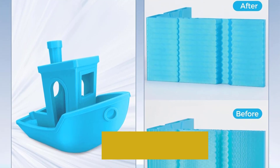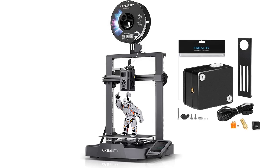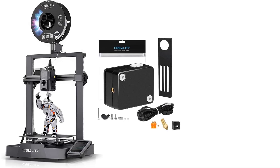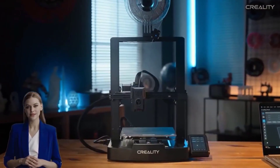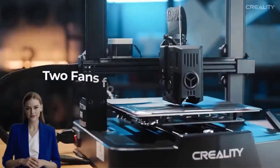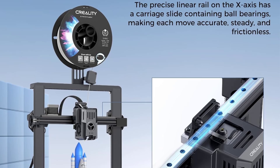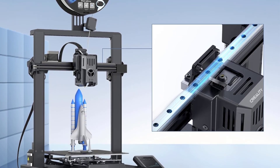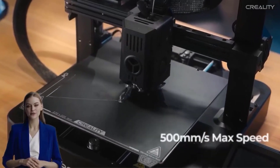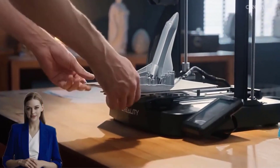Pros: Easy to assemble with a simple setup process — perfect for beginners. Speedy and accurate prints — produces high quality output efficiently. Hands-off automatic bed leveling simplifies the calibration process. Sleek metallic finish with an aesthetic design that looks professional. Easy-to-use touchscreen with an intuitive user interface for seamless operation. Cons: Quite loud at times — noise levels may be distracting, especially in quiet environments. Plate adhesion issues — the print bed adhesion wears out quickly and may require glue for maintenance.